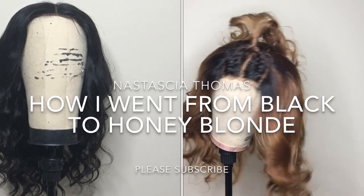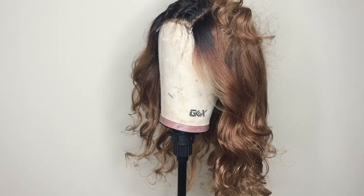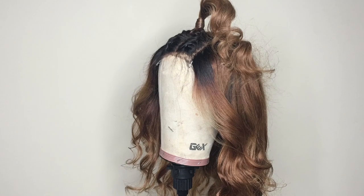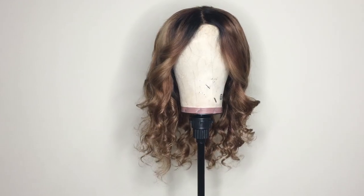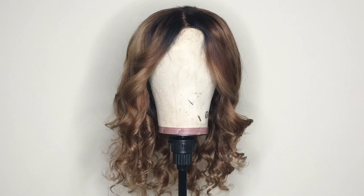Hey guys, welcome back to my channel! Today's tutorial, I'm going to show you guys how I went from black to this beautiful honey blonde color right here. For all the products and the materials used, please check the description bar below. If you want to see how I got this look, keep on watching.